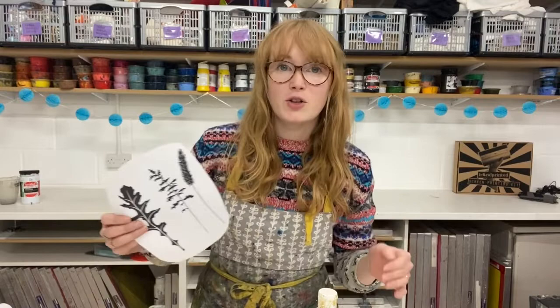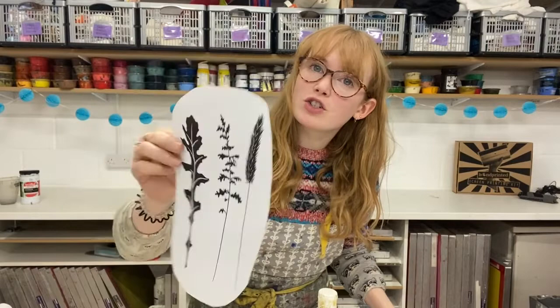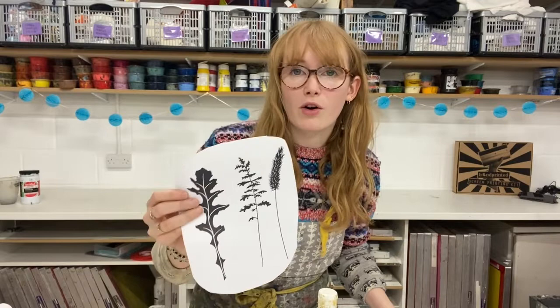Hi everyone, I'm Holly from Hand Printed, and in today's video I'm going to show you how to do gum arabic transfer, sometimes called paper lithography. Gum arabic transfer is a way of transferring a printed photographic image onto paper using ink. You'll need a black image printed onto ordinary photocopy paper — it needs to be from a laser printer or laser photocopier, so it's a carbon-based copy, not an inkjet.